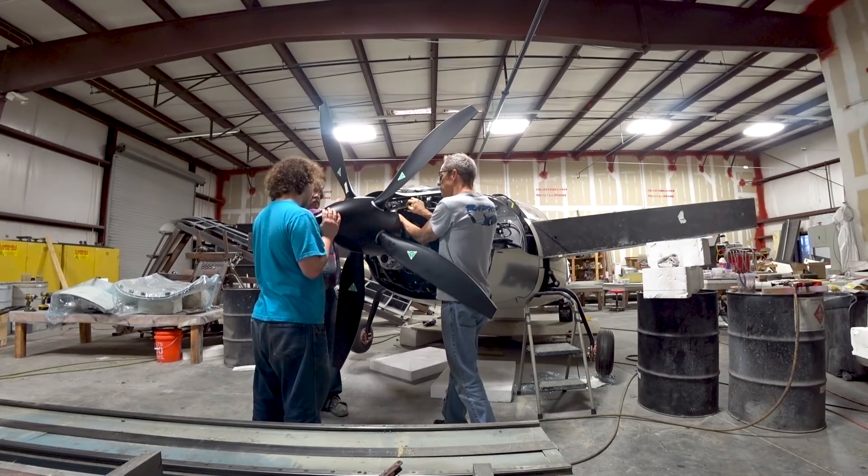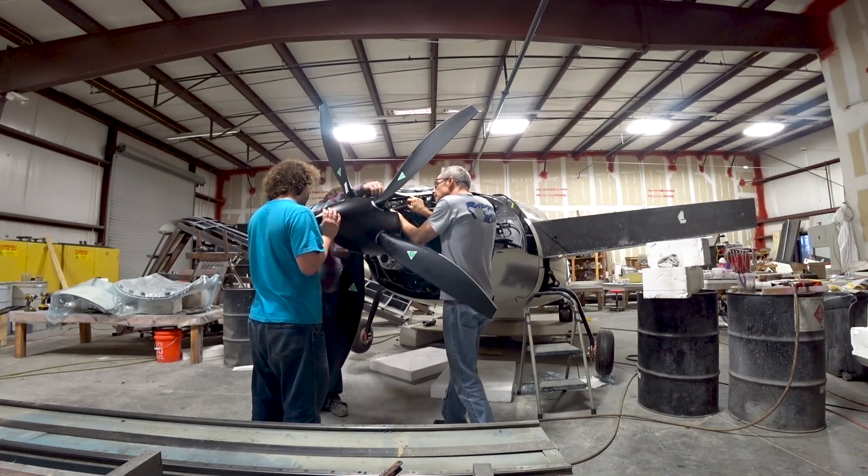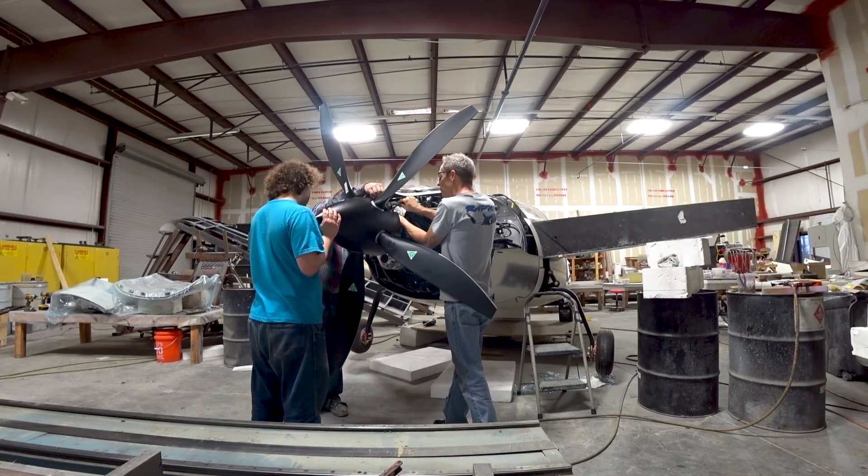Feel free to leave a comment and let me know what you guys think about how that prop looks on there, and maybe give the video a like. If you're one of those people who wants the four blade, then let me know - I'll be interested to hear.